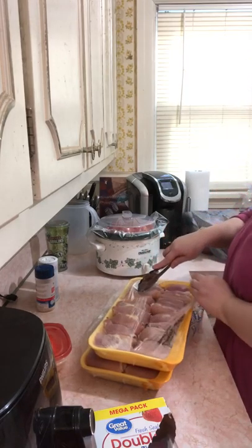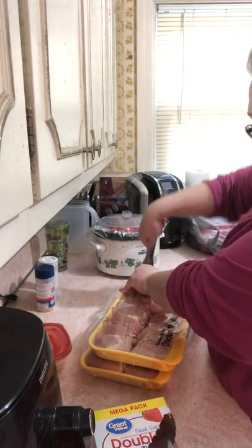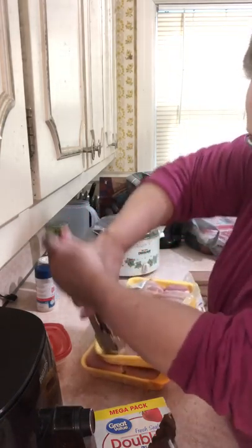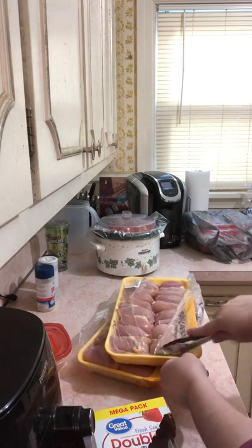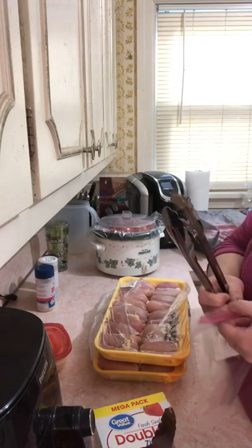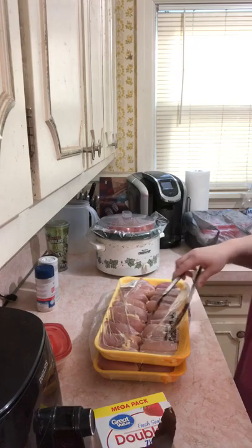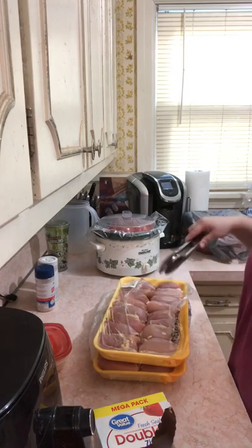That's where I keep my yarn. I'm also a box hoarder — empty boxes — because I crochet and I want to make sure I always have a box that something will fit in. I hoard boxes. I also hoard dogs — I've got four of them.